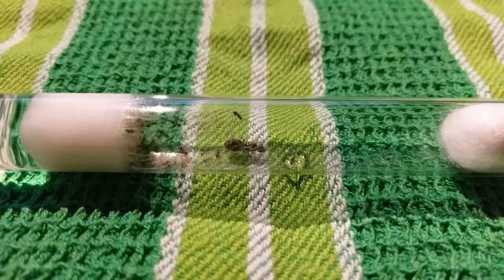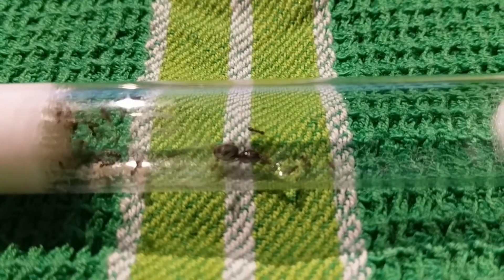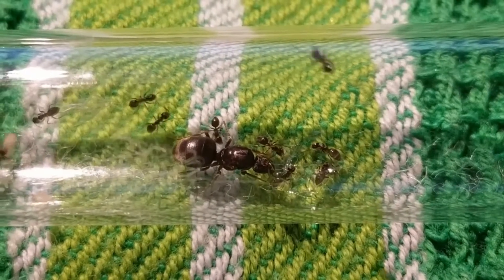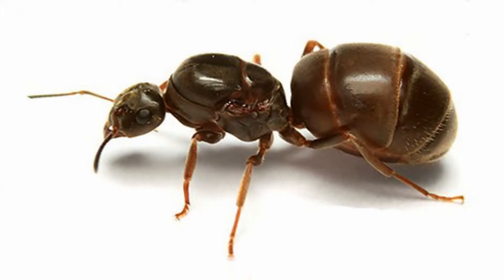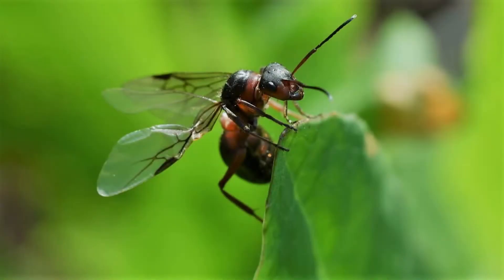Now, let us take an example on this Lasius Niger queen. Her size is larger than others. Her Gaster is also bigger, especially since Lasius Niger is a claustral species — this could differ on parasitic species like Formica rufa. And on a closer look, you can distinguish scars on her Mesosoma. Queens do actually have wings which they break off before nesting, so these scars are left behind.